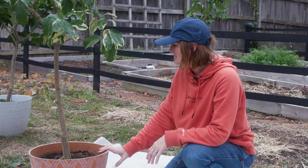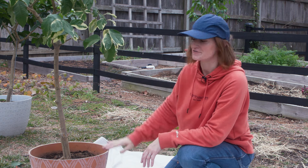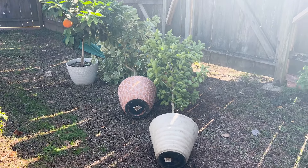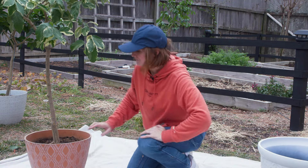And to top it all off, this one and especially the key lime tree over there — these two would topple over in a breeze, which again tells me that they are top heavy. So a bigger pot should help solve all of these problems.